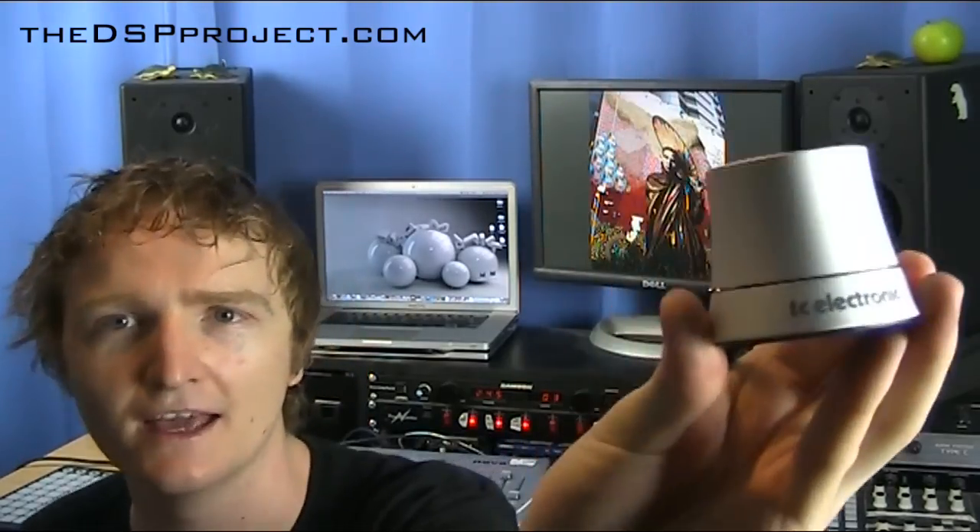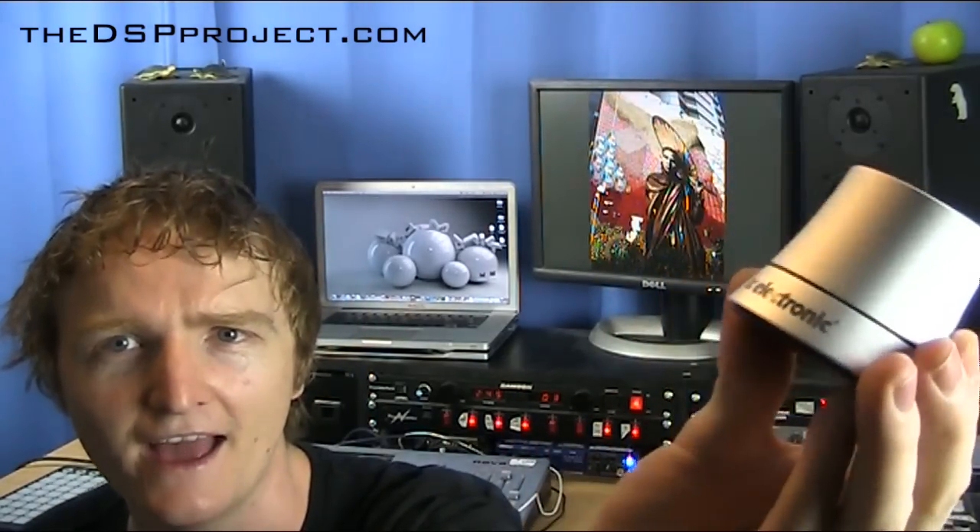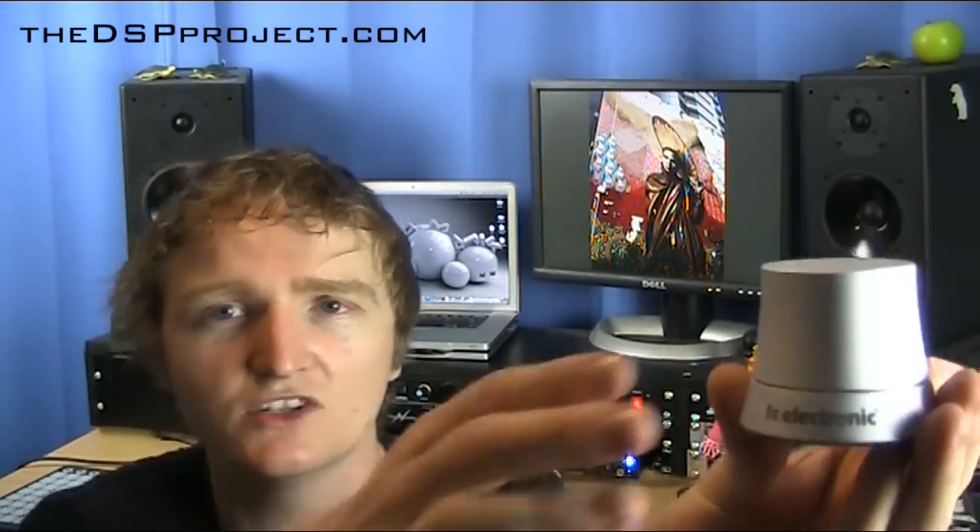We are here today to talk about the TC Electronic Level Pilot — this guy right here — and it is essentially just a volume knob.